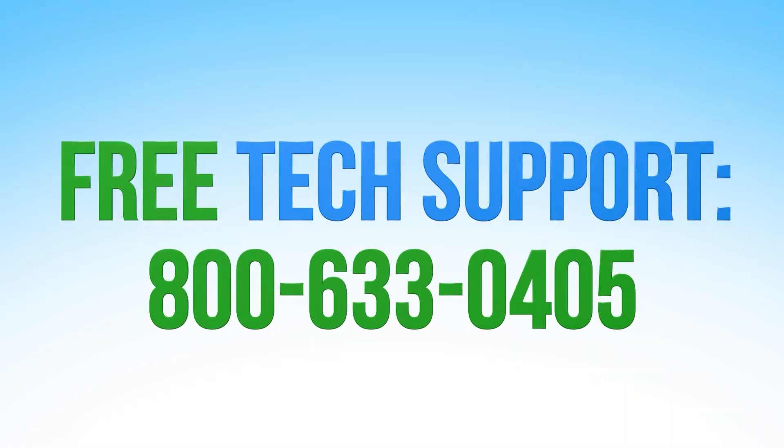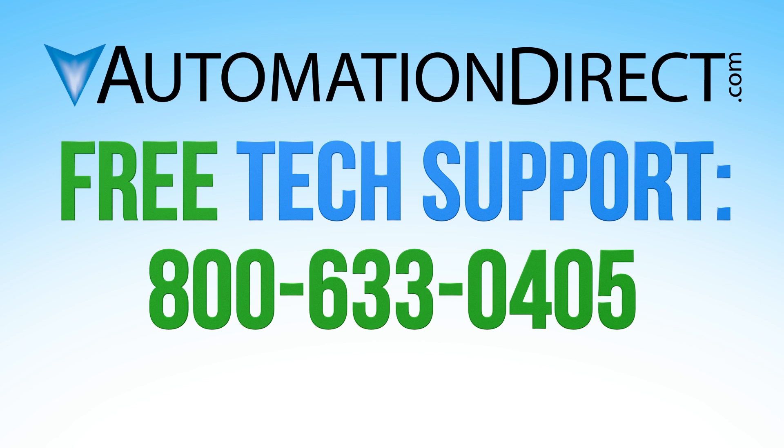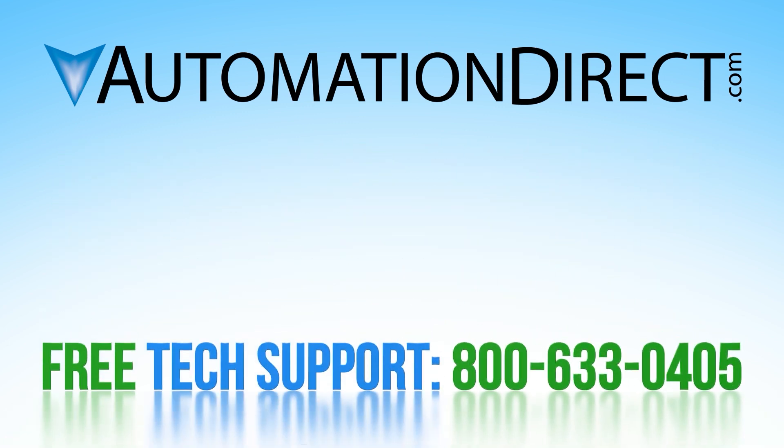AutomationDirect is providing the products and support you need to make us your common sense way to buy industrial controls and pneumatics. Please click here to see our tech support options. We have a vast library of other videos — please click here to view all product videos. Click here to subscribe to our YouTube channel for upcoming products and solutions.